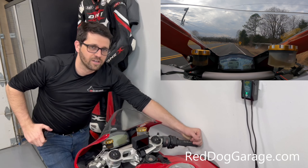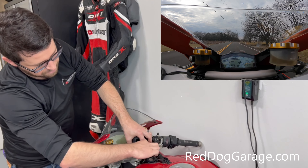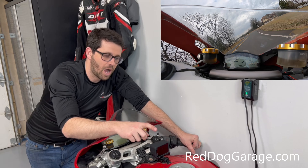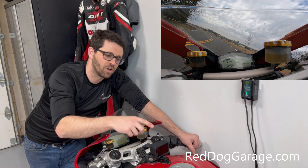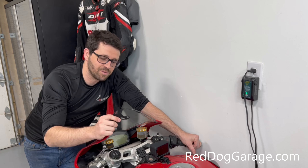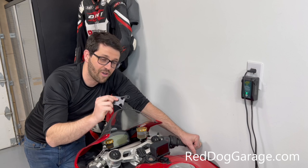Also, by putting it here, it's better than the alternative, which I have done in the past — which is putting it up here on the fairing. The problem is as soon as you try to get into a tuck, this is exactly where your chin bar of your helmet is going to be. So you will be bumping into that and it's really annoying. That is what led me to design this, and now I'm going to jump into showing you how to install it.